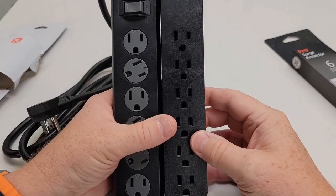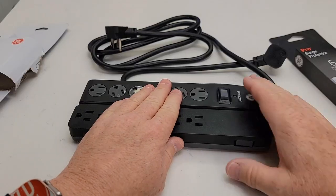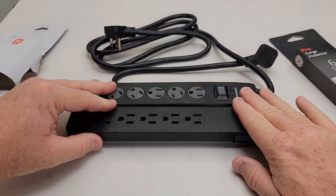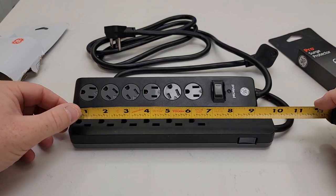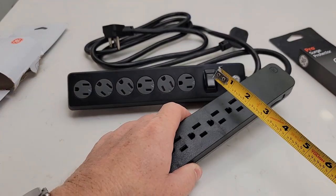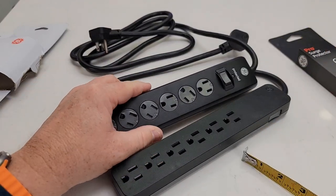Both of them have six outlets, and the spacing looks almost identical. Left to right they're about the same, and depth-wise is the same except this one is a little bit taller with that switch. Measuring them: about 10 inches, and left to right about an inch and five-eighths. This one is almost two inches, so a little bit wider.